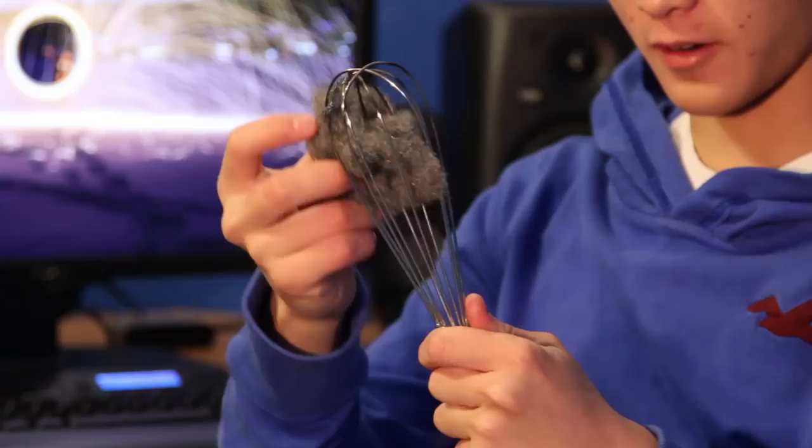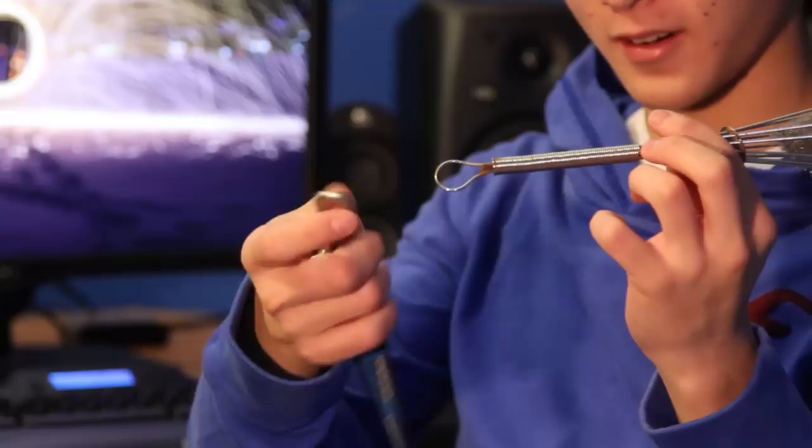Normally you put more in, but this is all we have at the moment. Take your leash, clip it on nicely to your crappy whisk — you don't need a nice one — and then you just swing it around. Let's go outside.